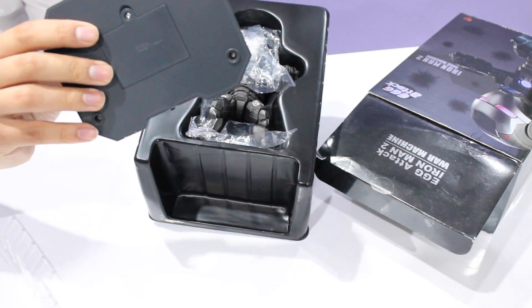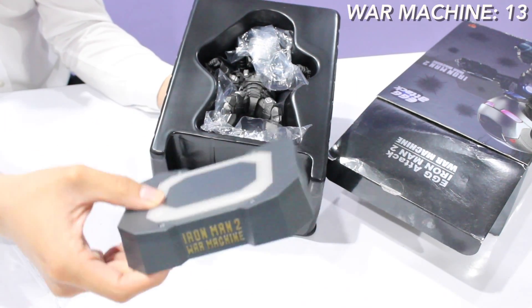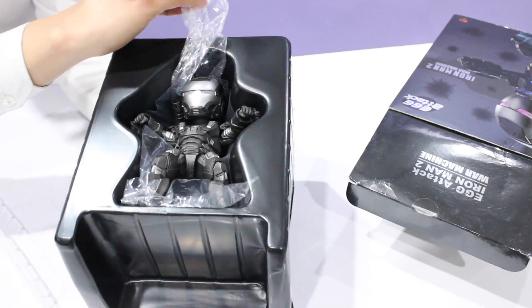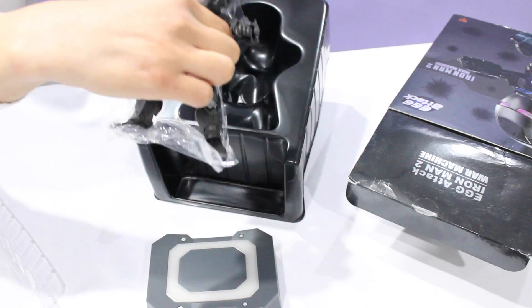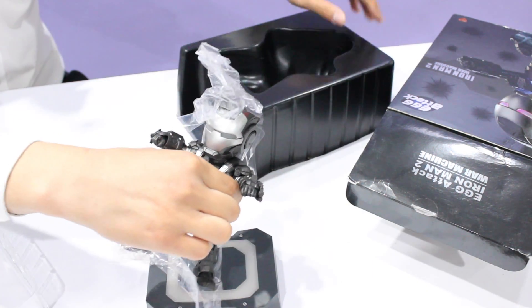What is this? The stand that says War Machine — Iron Man 2 War Machine, but I just wanted to say War Machine. Not bad, not bad. There's just random pieces of plastic encasing the figure, and as we take it out — are there any accessories? No accessories, just these two pieces.